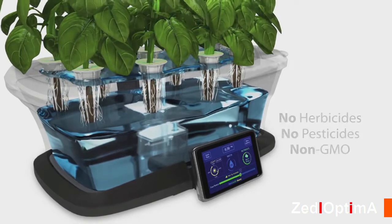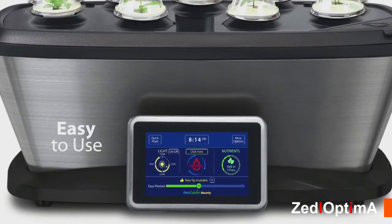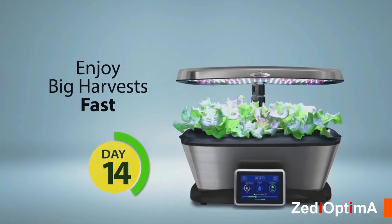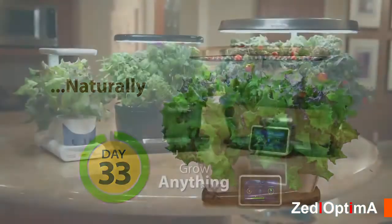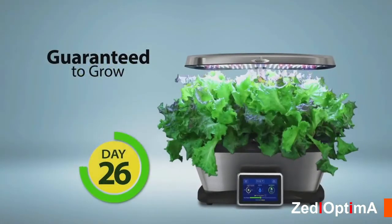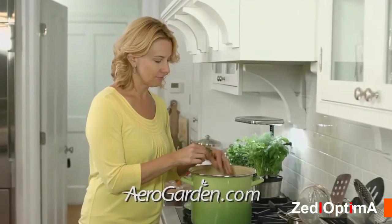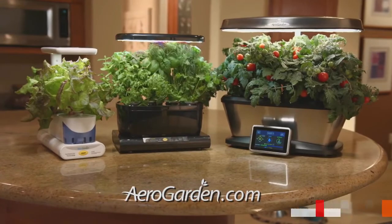Plants thrive under AeroGarden's LED grow lights. The easy-to-use control panel reminds you when to add water, when to add plant food, and turns the grow lights on and off automatically. You can watch it sprout in days, harvest in just weeks, and enjoy fresh herbs and vegetables all year round. You choose what you want to grow, you harvest it again and again, and it's guaranteed. My daughter loves watching what we grow in our kitchen — and bonus, she's excited to eat what we grow. Good, natural, fresh — that's AeroGarden, America's number one countertop garden.